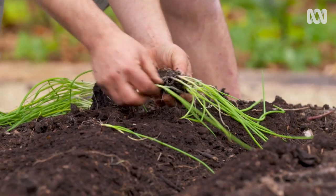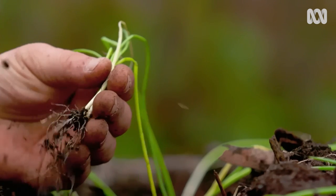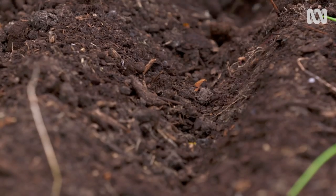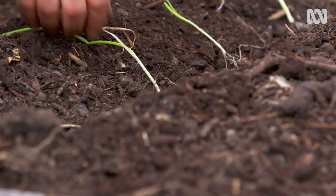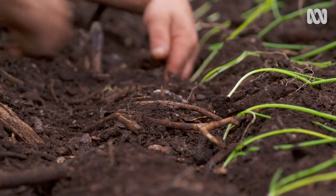You can grow your onions from either seed or seedlings. Seedlings are a great way of getting an early start in the season or catching up if you're a little bit late. Just make sure when you're selecting your punnet that the plants aren't too over-developed, otherwise they can bolt and go to flower early.